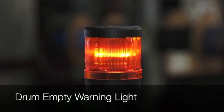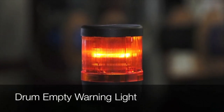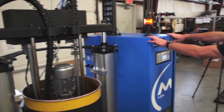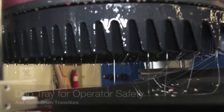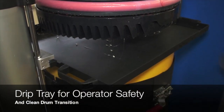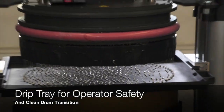When the drum is almost empty, the drum empty light will come on, alerting the operator that it's time to change drums. The switch is switched from the down position to the up position and the two enable buttons are pushed. When the platen reaches the top of the drum, the blow-off valve automatically shuts off. A drip tray is provided which slides underneath the heated platen so that glue does not drip down onto the operator or onto the platform as drums are changed.